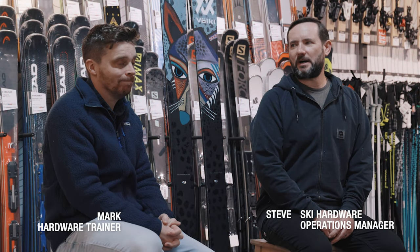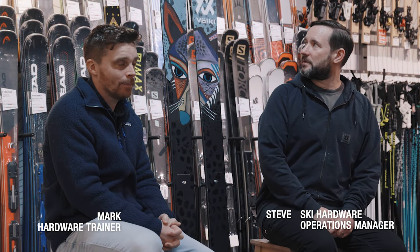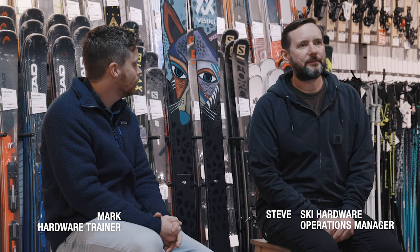Hi, I'm Steve from Ellis Brigham and this is Mark. We're here today to talk to you about the Volkl Revolt 104. It's a new ski for this year, one we're really looking forward to trying. We're going to tell you about that in a minute, but first here's Chris from Volkl to talk you through some of the tech stuff.